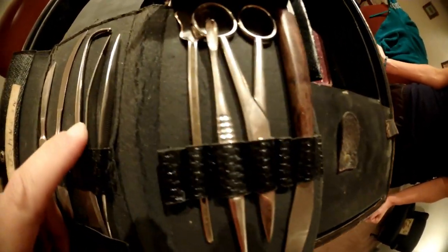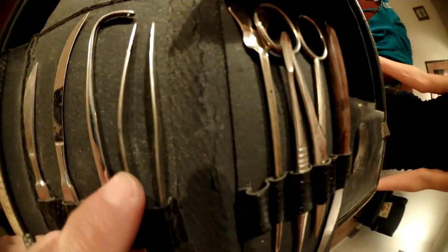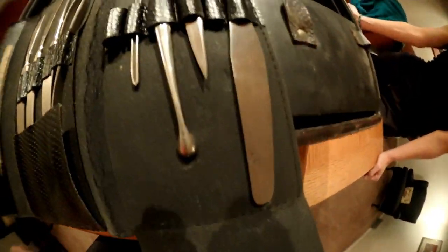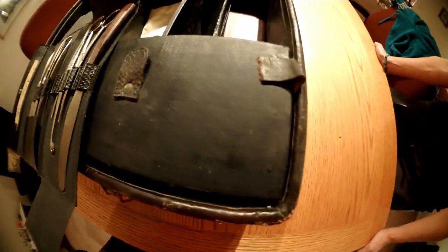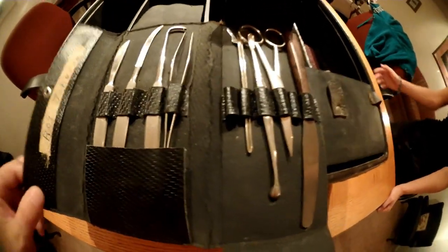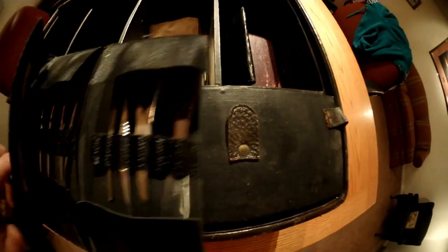This is basically what they would call spring forceps — it's essentially tweezers. And that's everything in this case. Pretty cool, definitely very cool. We'll fold this up and move on.